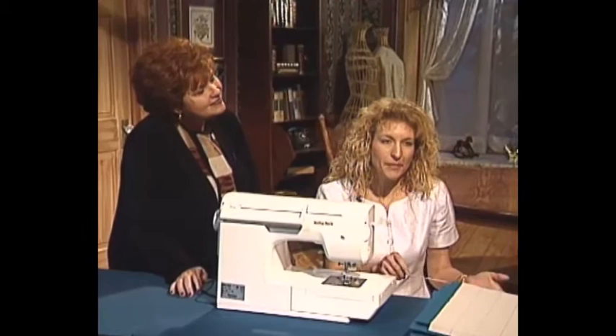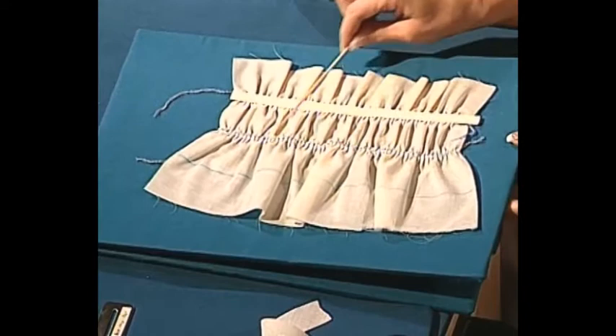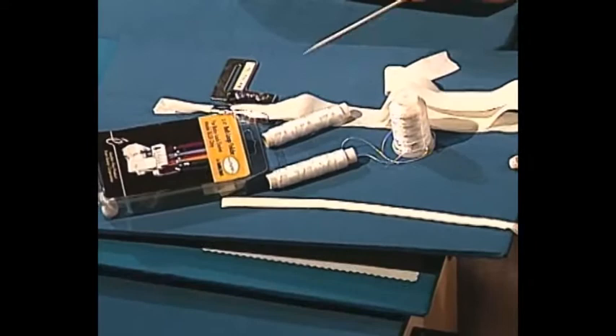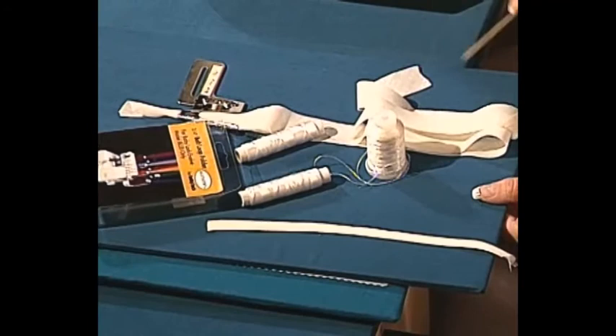Let's show you the technique Martha was demonstrating on the board. First, we want to have lines drawn on the piece of fabric, with the length of fabric double the length of your finished garment. We're going to take our serger and run rows of stitching using the cover stitch and the differential feed - that's what creates that puffing look. I've used fusible thread on the chain looper, as well as wash-away thread in the needles.